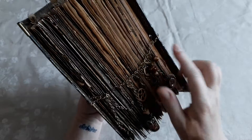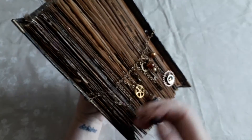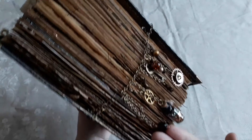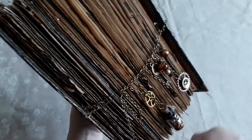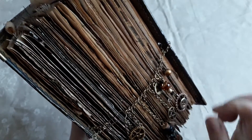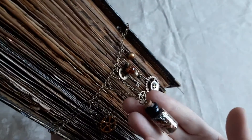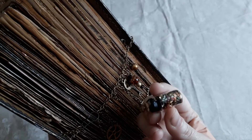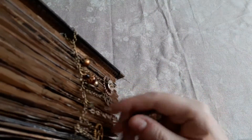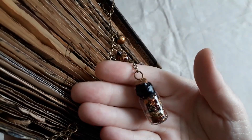We've got this chained closure which is easy to open and has an extension for if the journal grows. We've got cogs, moons, all sorts of charms here, keys, and this little bottle of gold flakes — let me try and get it right up to the camera.